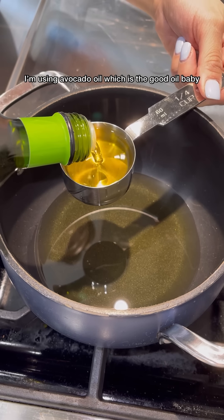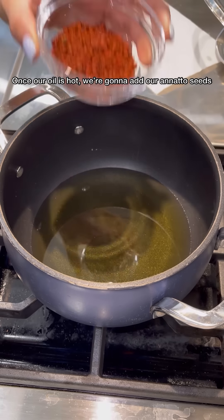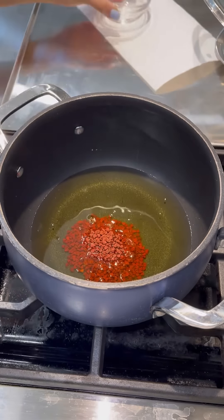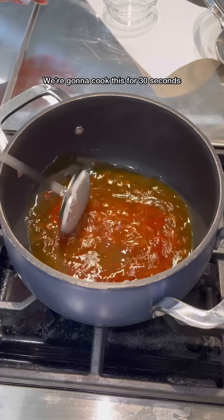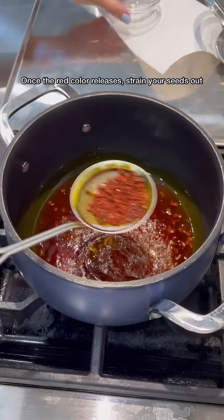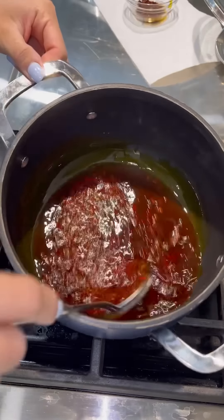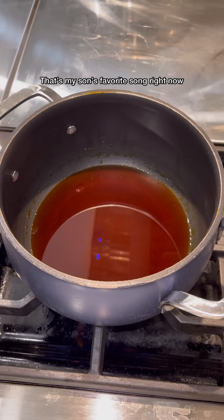Heat up 3/4 cup of oil — I'm using avocado oil, which is the good oil, baby. Once our oil is hot, we're going to add our annatto seeds. We're going to cook this for about 30 seconds, just until the red color releases. Once the red color releases, strain your seeds out. You're left with this nice red oil.